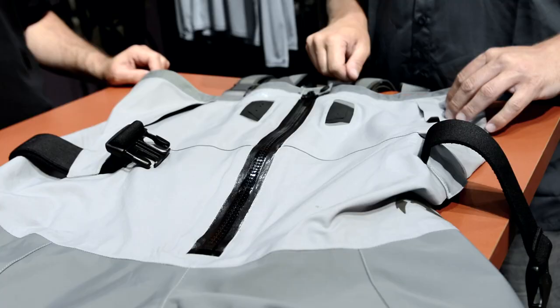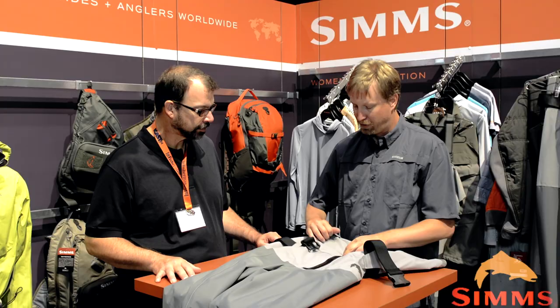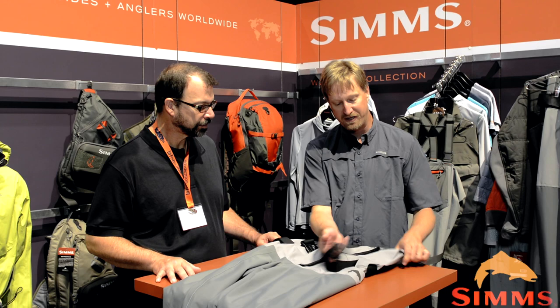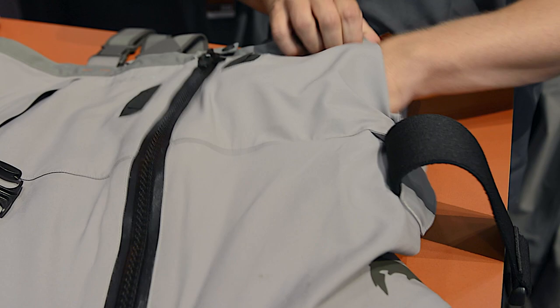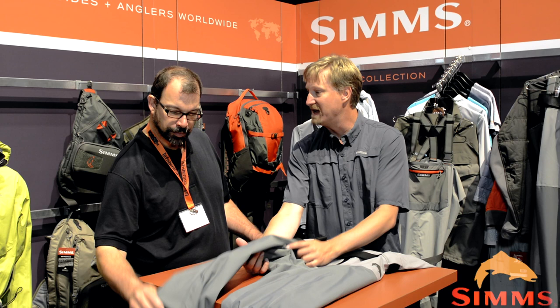This is the Freestone Z stocking foot wader that just won the best wader award last night at the awards show. The most visual thing here is the same zipper that you have in your G4Z wader is on this Freestone Z stocking foot as well. The upper is really cool too — we're using a three-layer Torre fabric here and it's got some stretch, so it'll move with you. That tool port here, which comes from G4 inspiration, and this shingle design that we brought out last year in the G3 Guide — on the Freestone Z stocking foot, it has a fleece back to keep your hands nice and toasty.